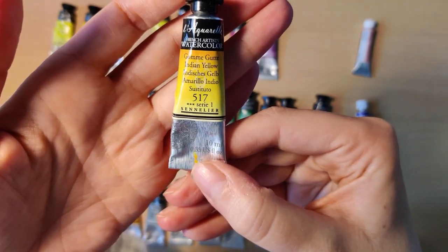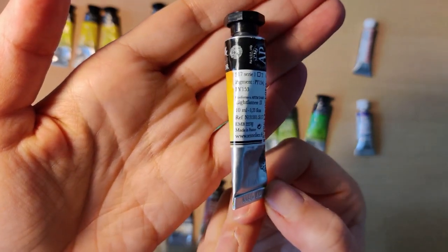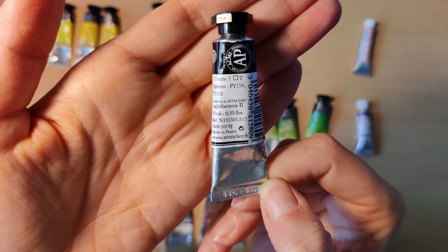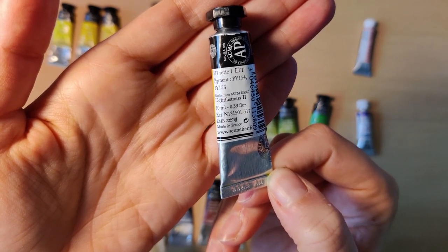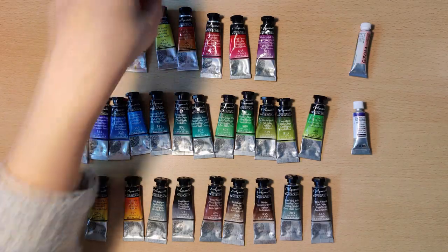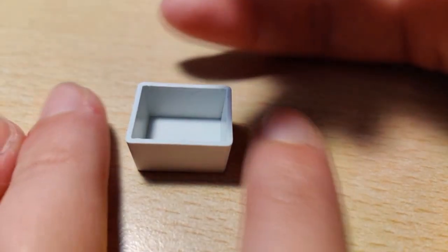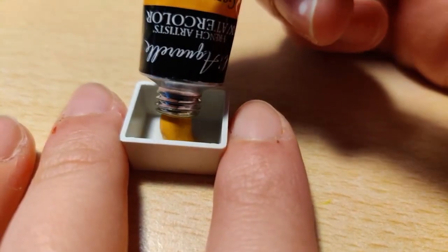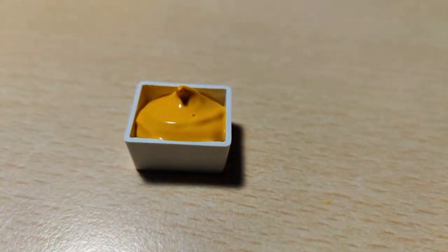Moving on to Indian Yellow, which is PY154 and PY153 — a little of that pigment we saw before mixed in. Let's find out if this one ends up as a blob or evens out more. It actually pours perfectly — not as smooth as the first one but not as blobby as the last one, so a good in between.